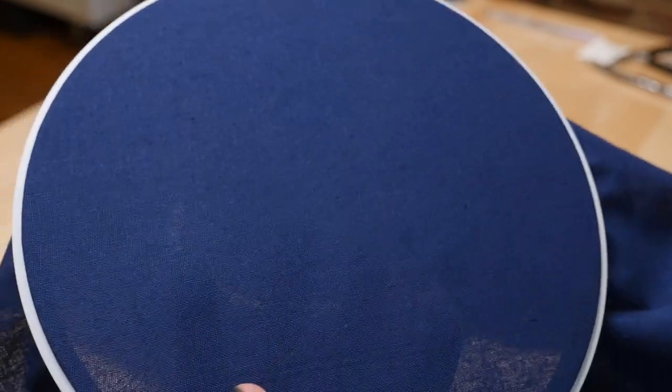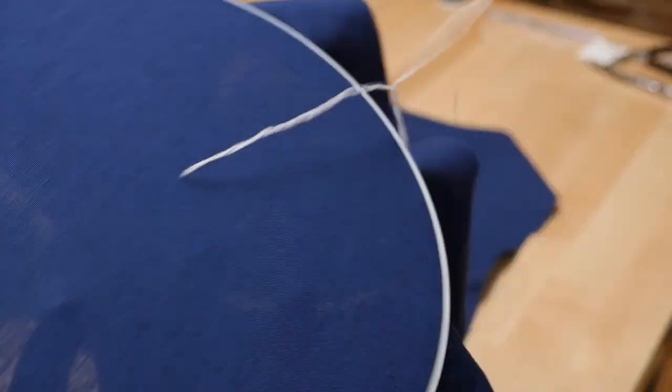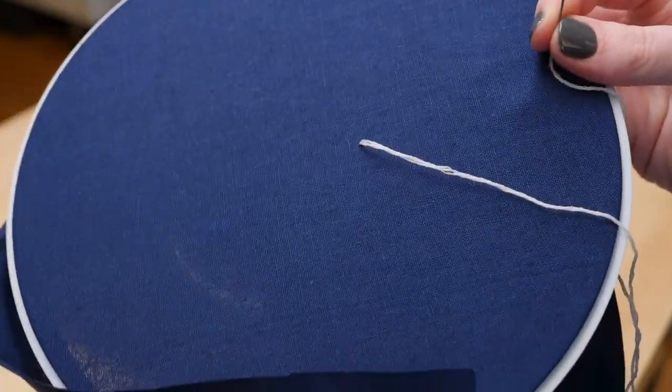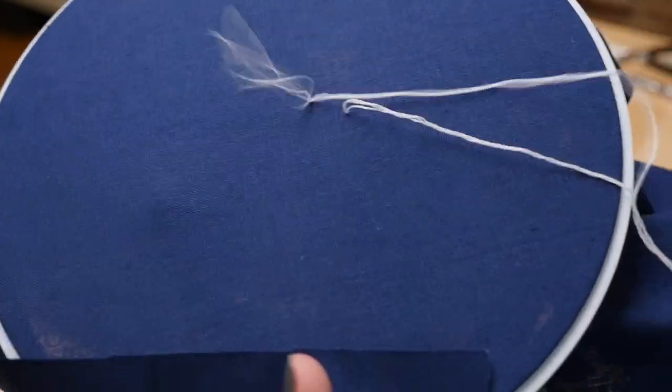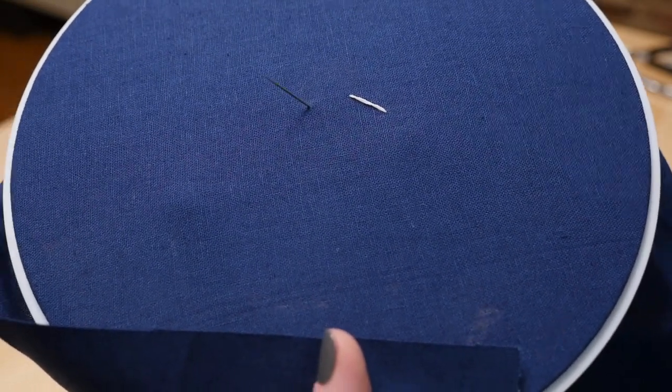The way I start stitching is from back to front, leaving a few inches of floss tail at the back. Instead of knotting the floss, I like to secure that tail using the future stitches. This keeps the embroidery nice and flat, but it's also ok to tie a knot in the floss if that's what you want to do.